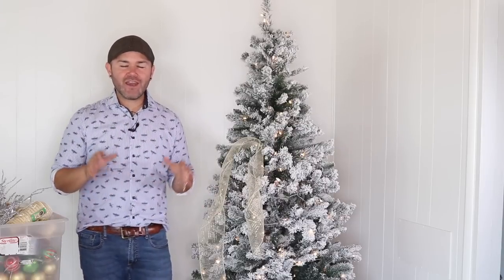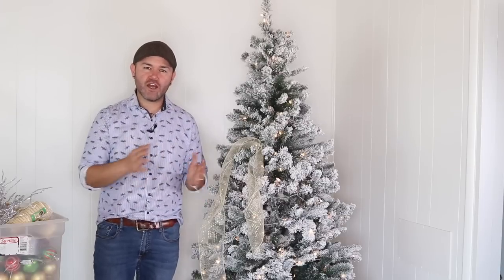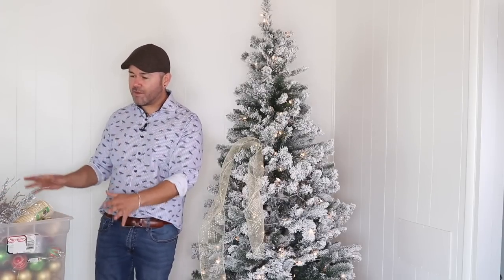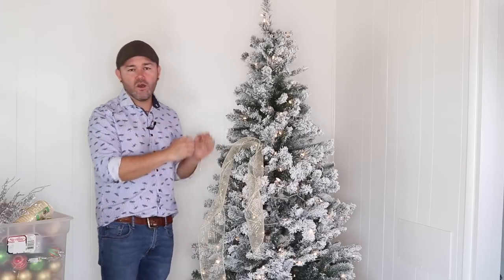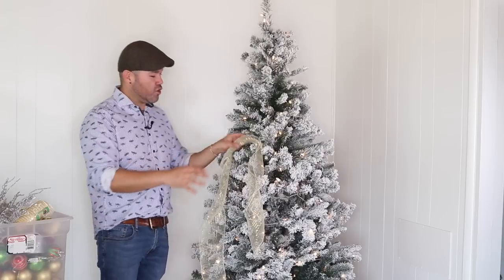Before you start decorating your Christmas tree, first set it up and fluff it. For this theme we already have it all set up, lights are working — make sure all lights work first. Then get all your materials close to you: ornaments, picks, ribbons, and all your tools like wire cutters and scissors. Have everything right next to you so you can continue decorating without having to search for items.